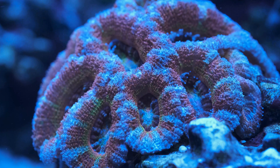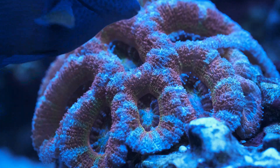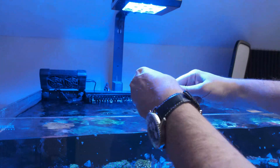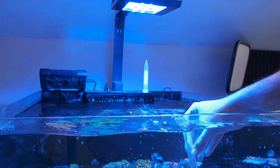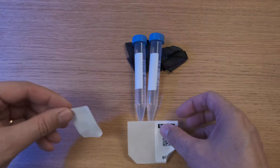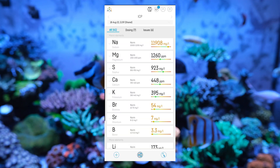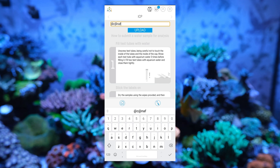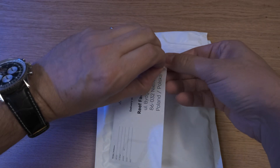All of which gives you the data to take corrective action to improve the health and colouration of your corals. To send off the test, you start by rinsing out both of the sample tubes before filling them with water from your aquarium. Reefactory provides a small drying napkin so you can dry off the tubes before affixing the included codes that identify your water sample. You then open the Reefactory app and either scan the QR code or enter the code manually.